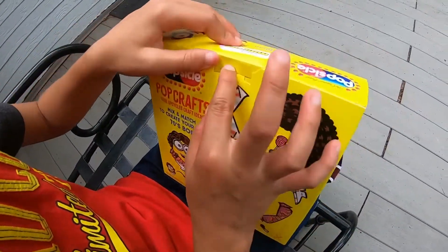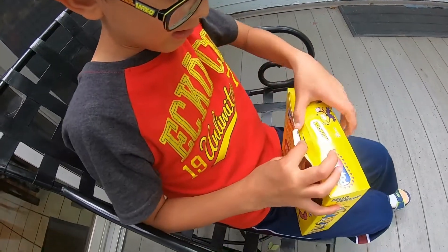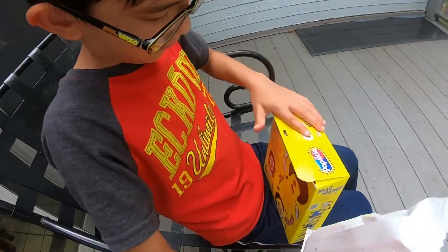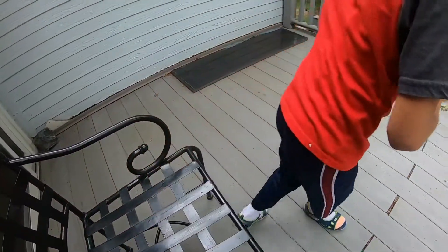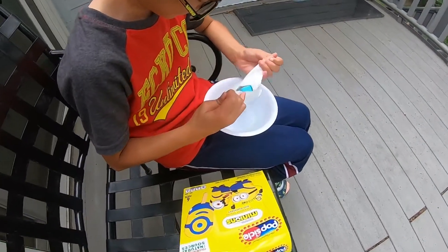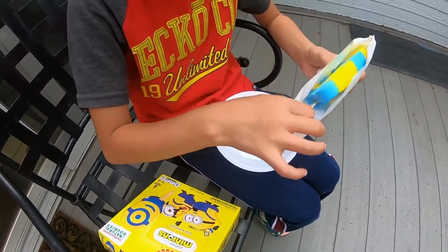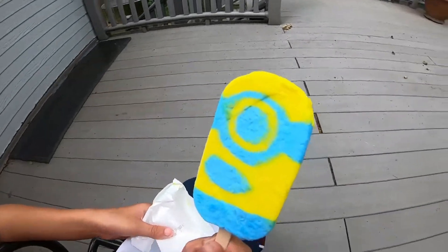So now we're gonna open it the proper way. There you go, it's easy. Put it in the plate, then we go put it back. It's a minion! It's a minion! Are you gonna eat the minion? It looks like one ice cream minion.